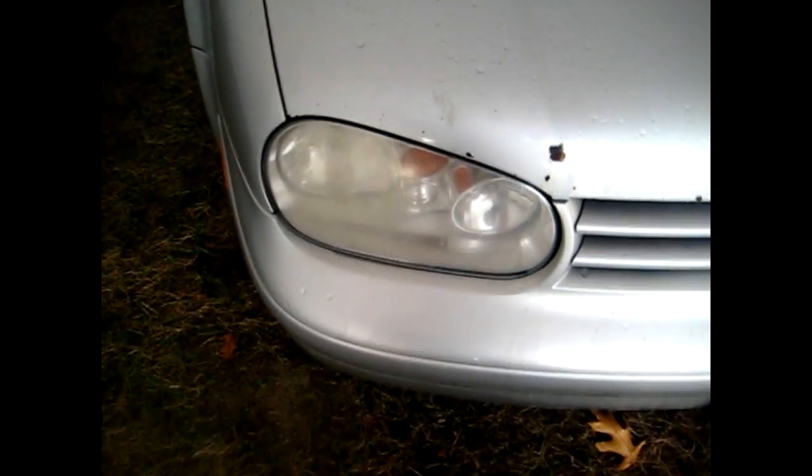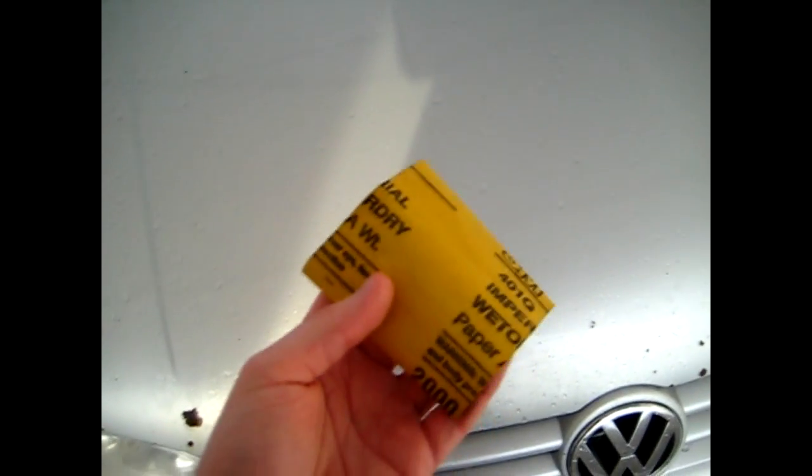Now, 1000 grit wet dry sandpaper — depending on the severity of your lights you may not need this. By the looks of mine I probably don't need 1000 grit, so I'll skip right to 1500 to get the rough spots out. Then after that I'll finish up with 2000 grit. After I'm done wet sanding I'll apply some rubbing compound and wax.